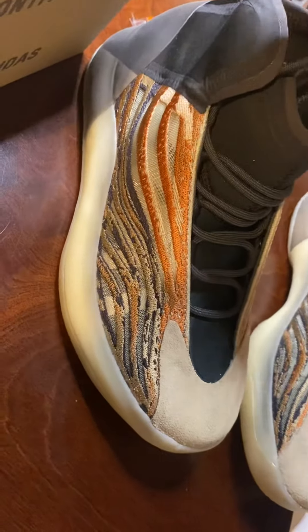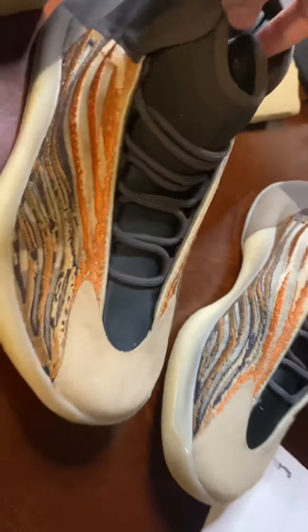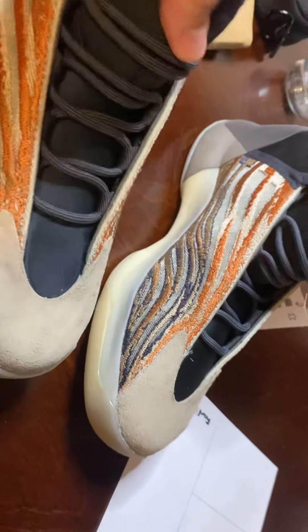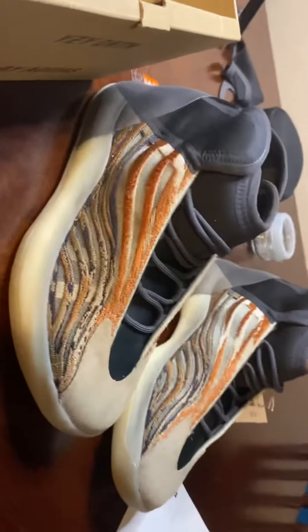Let's take a look at the laces — roped laces. I like the way they did the laces too. Yeezys are hot. Yeezys are the best sneakers as far as I'm concerned. I only want a pair of Yeezys and that's it — I don't want the Air Force Ones, y'all can keep your Air Jordan lows.